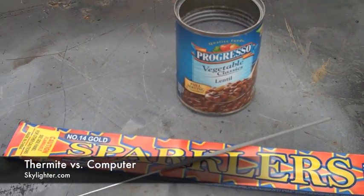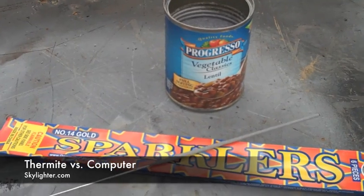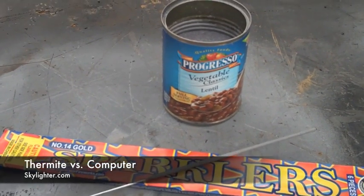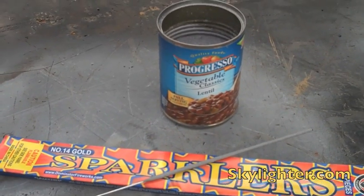Here's what we've got. We have a soup can about three quarters full of thermite mix. To ignite that thermite, we're going to use a simple sparkler. This is a number 14 gold sparkler, but it's very hot.